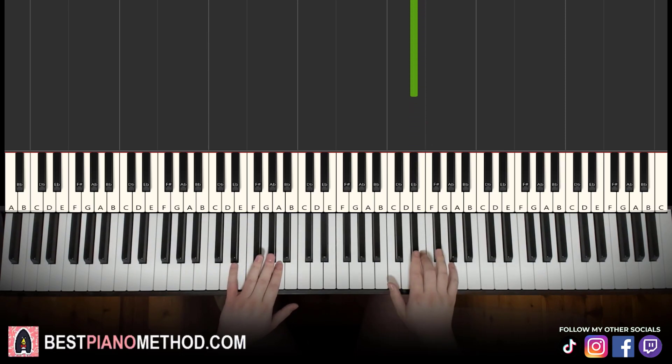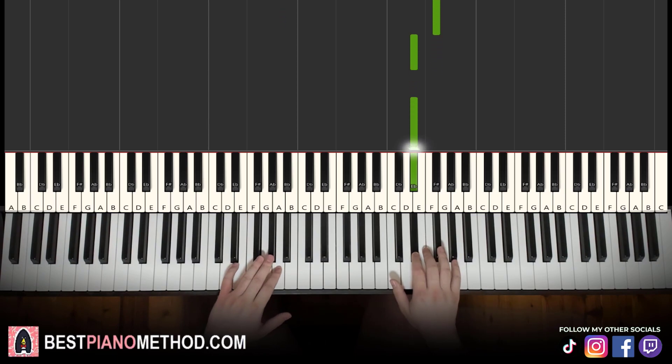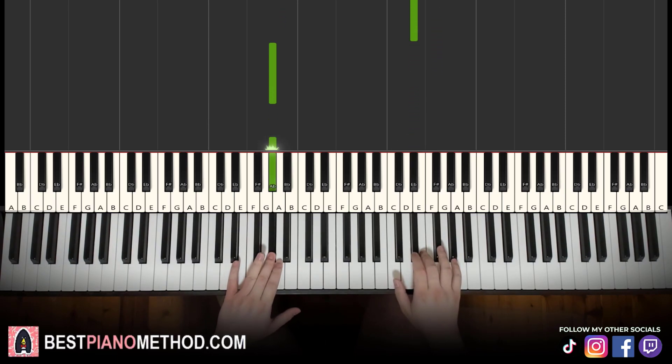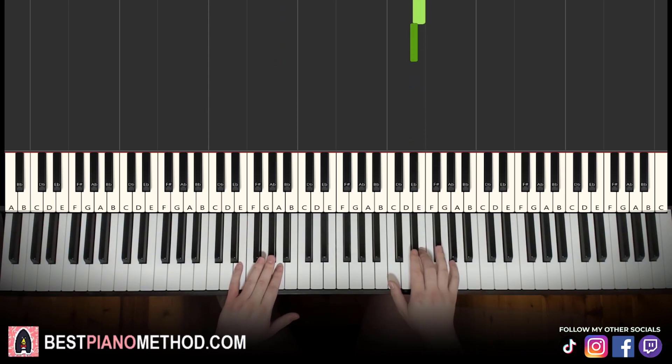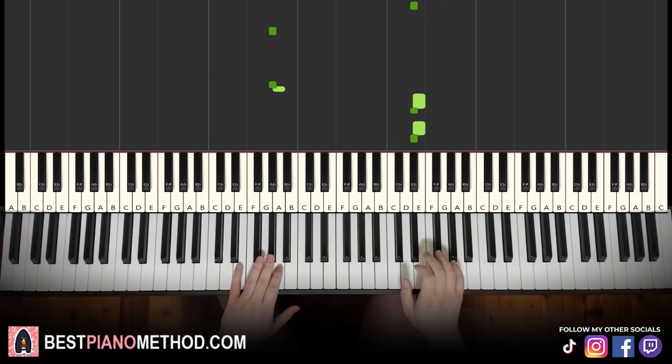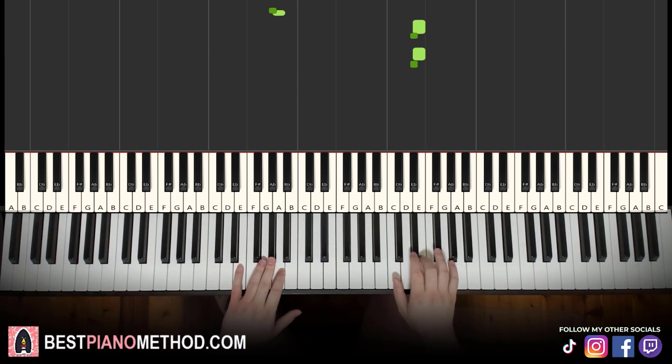We'll break it into two parts — it's easier to learn. So let's go through Part 1 again: left hand A-flat, A-flat, A; right hand G-flat, E-flat, E-flat; left hand A-flat, A-flat, A; right hand E, E-flat, E, E-flat. When it's played at speed, it goes like that.